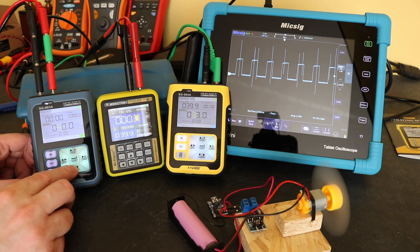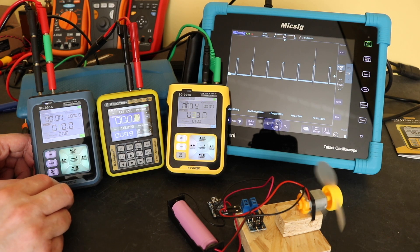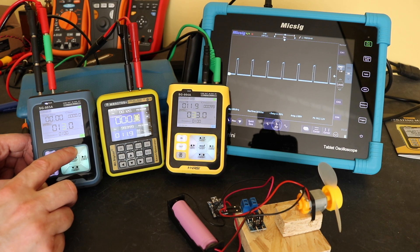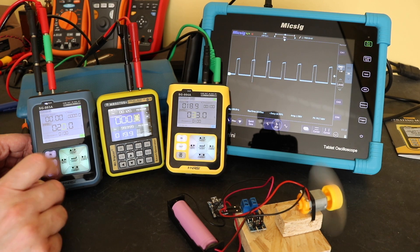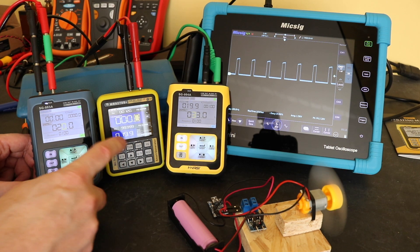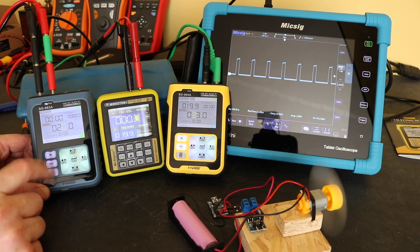Switching back to PWM width — this motor doesn't respond too well to the frequency because of the nature of it. Going down to 10% I can slow it almost to a stop, and going back up you can see it controls the speed nicely. The other two instruments respond as I'm changing the parameters on the SG-003A.